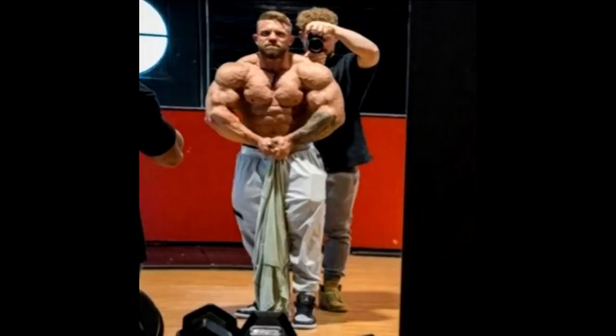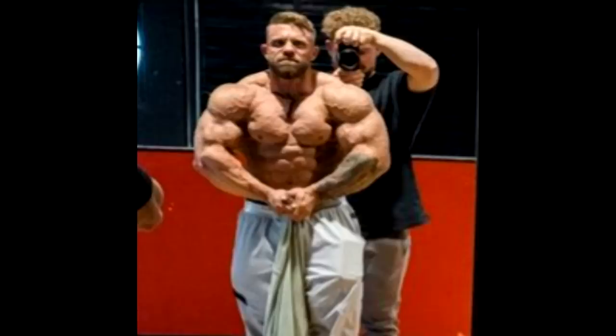We are one day out from the Vancouver Pro show and we have three physique updates — two from the open division and one from classic physique. This is Ian Valiere a couple of days before the show and he looks really grainy. There are a few more photos to show but let's stick with this one for a minute.